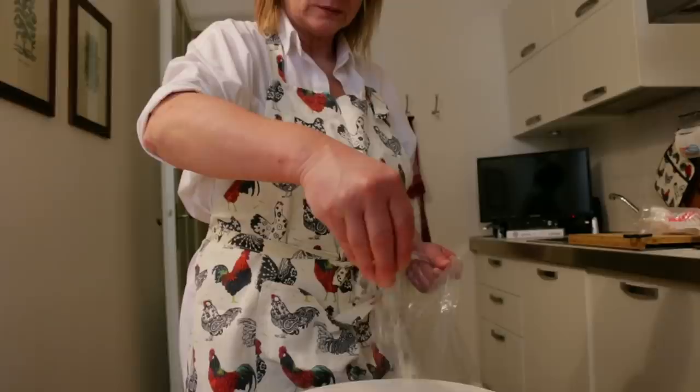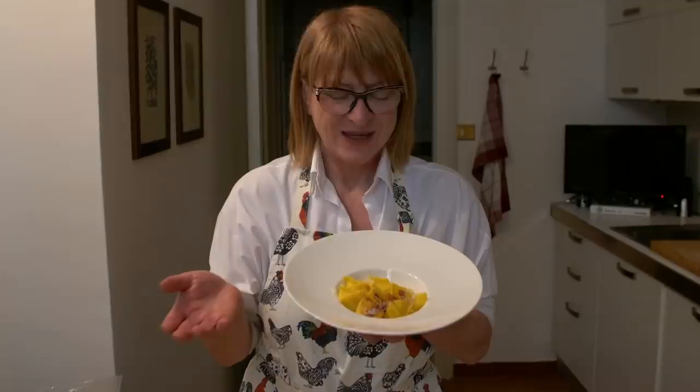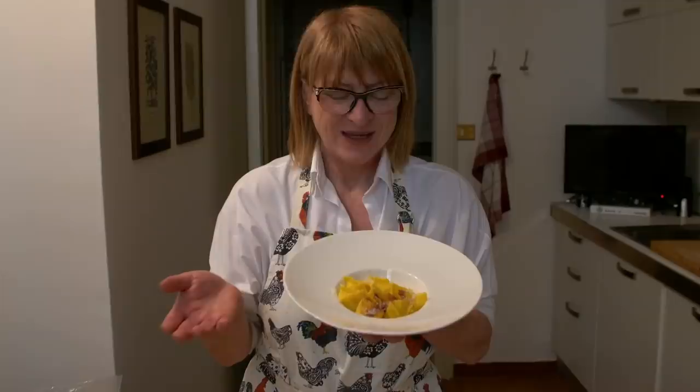Cestini are delicious. These are the cestini — this is the result of all the work we did before. They are ready to eat. Buon appetito! Ciao — Pass to Grannies.